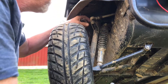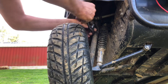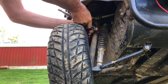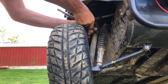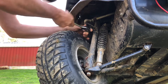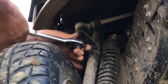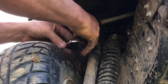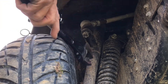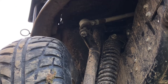We're going to remove this castle nut. Lefty loosey, righty tighty — unless you're upside down, and then it's righty loosey. There we go. Popped out.